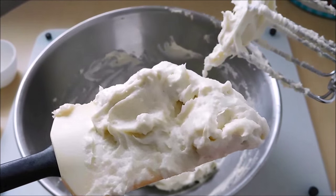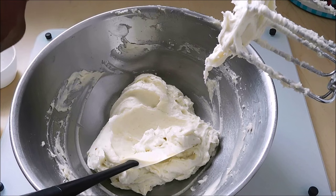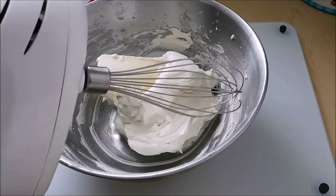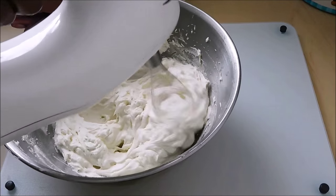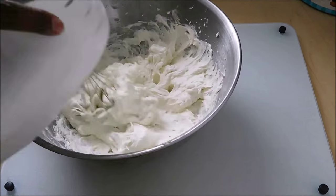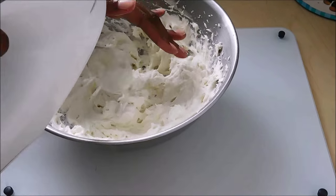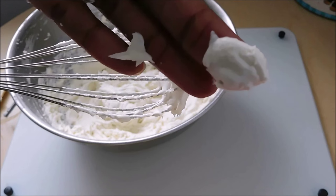This is the time to check the smoothness of your butter — it helps to smooth some on your skin to see how you like the feel. Now is the time to switch the mixer beaters and put in the whisk beater. To avoid waste, scrape whatever is on the spatula off with the beater so that whatever was on the spatula is ready to mix in with the rest.